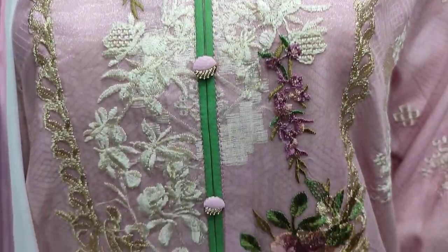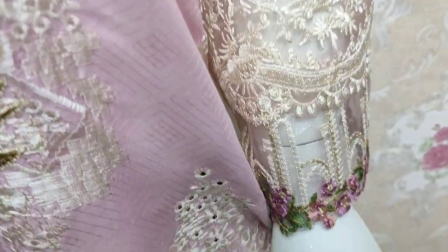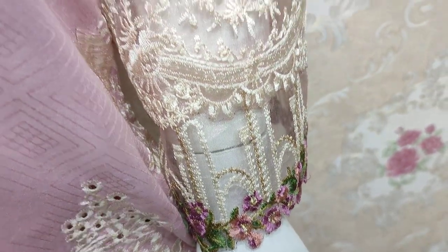Embroidered with the sleeve. Embroidered sleeves.